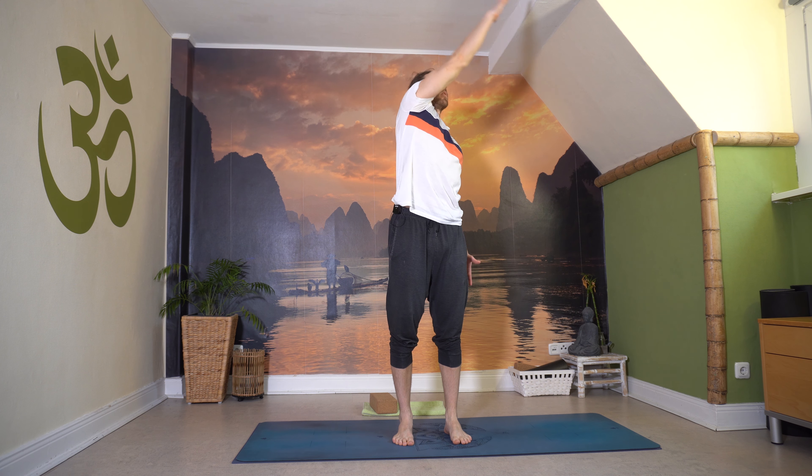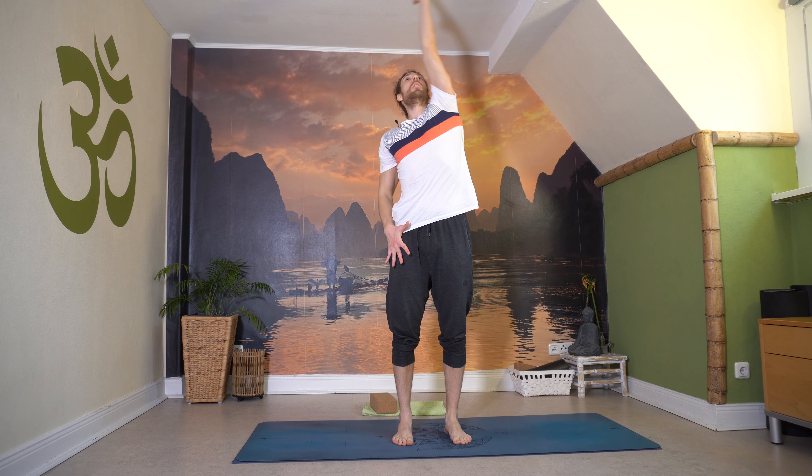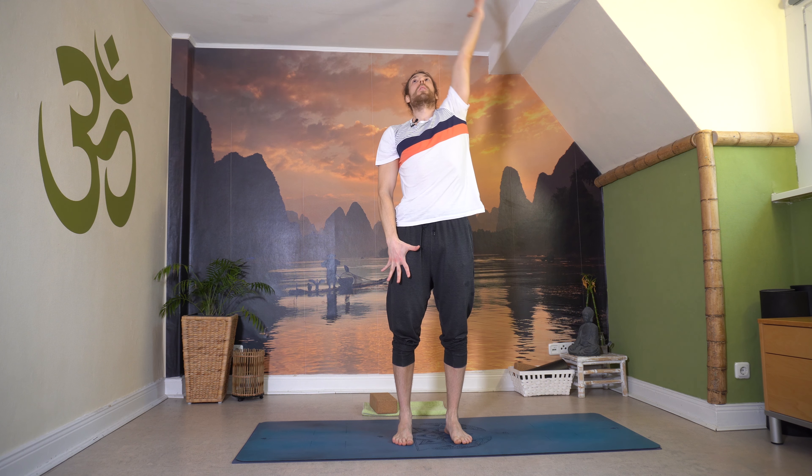Dann lass einmal kreisen: Einatmen, rechter Arm hoch, große Hand. Kreise über die linke Seite wieder nach rechts, tief. Andere Seite: linken Arm ein, schau vielleicht der Hand hinterher, und dann kreise tief aus – schön für die Schultern, Mobilität. Noch zwei Runden: Atme ein rechts, ausatmen tief. Atme ein links, ausatmen tief. Rechts ein, aus tief. Links ein, aus tief.